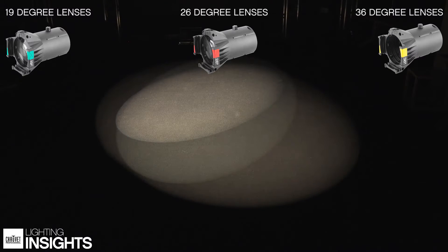Lastly, the 36 degree lens is great for closer shots. This is a great lens to use on stage or from side light positions to give you the most amount of coverage and still give you good output on stage.